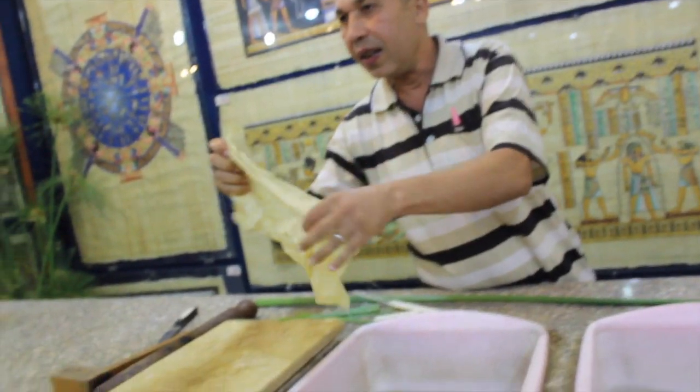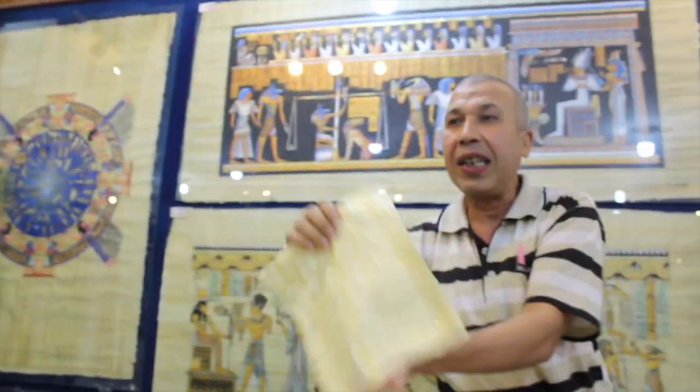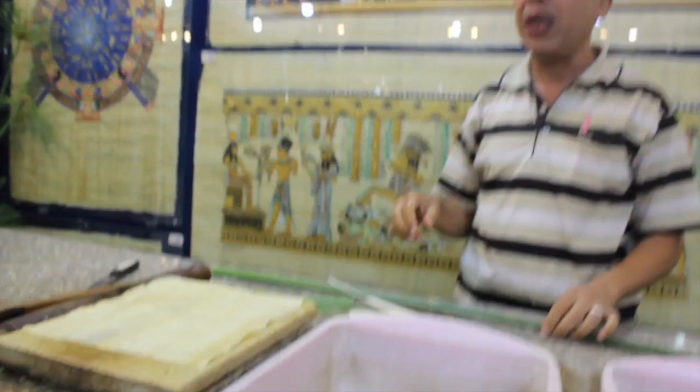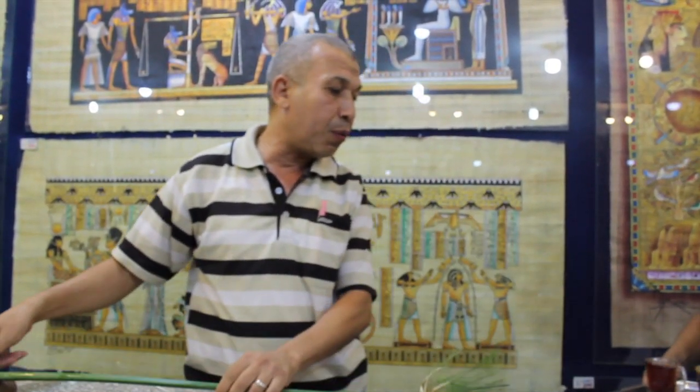If you touch the finished paper, you can feel it is slimy again from the sugar — it becomes almost one piece, like a cloth. After making the papyrus paper, we send it to professional painters — professors of the Faculty of Fine Arts at Cairo University. We call this design freehand made, no machine, like the big one.